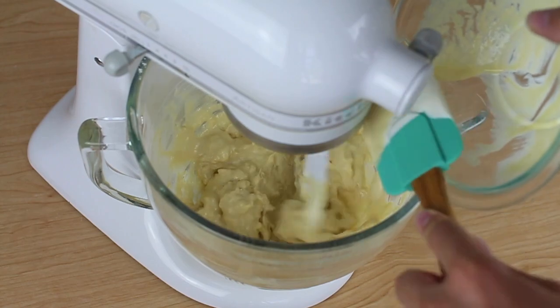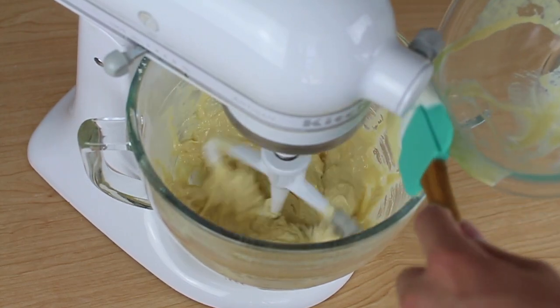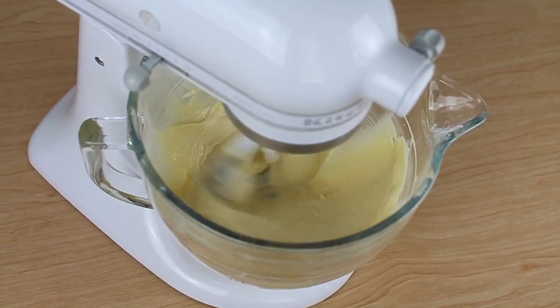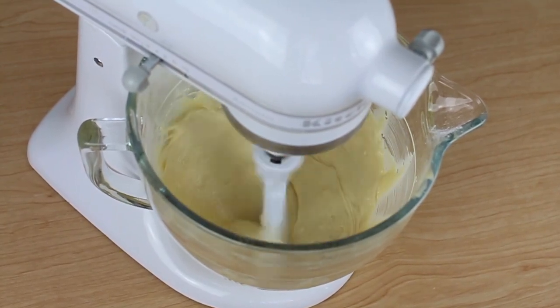Turn up the speed to medium and beat this for about one minute or until the batter is silky smooth. This batter looks so good — it looks so smooth.